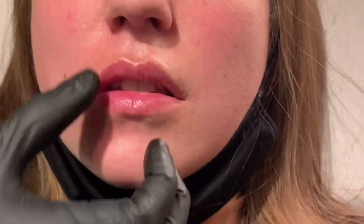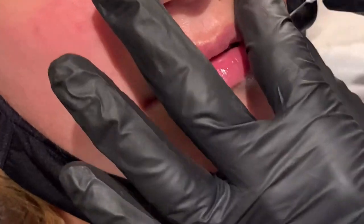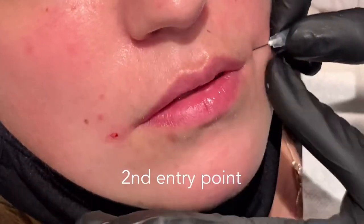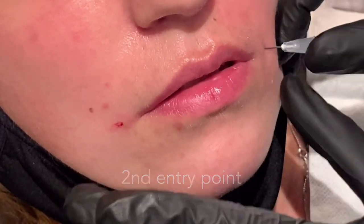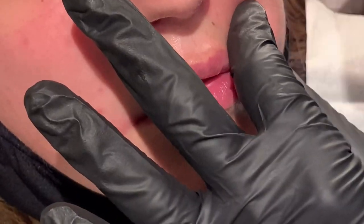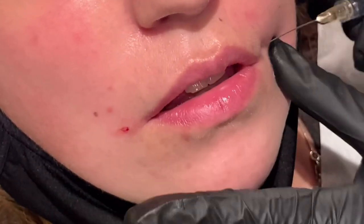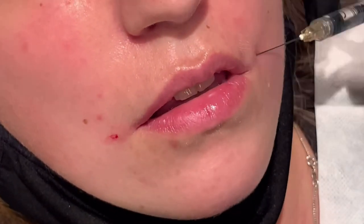The depth is really important here. Going too deep you're going to lose the product, and too superficially you're going to see the product. So you want to be in a subcutaneous plane — you don't want to see the color of the cannula, but you want to be just a bit deeper than that. Here I'm starting the other side, again within one centimeter of the oral commissure, and I do the exact same thing.